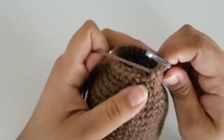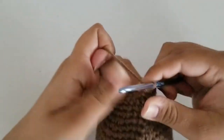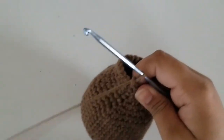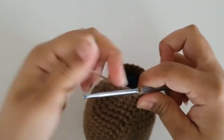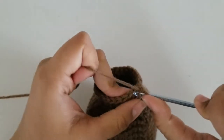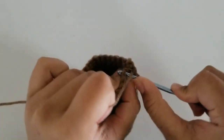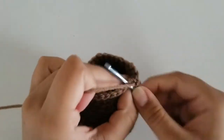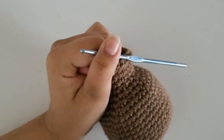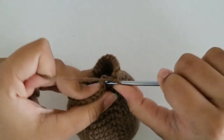I'm here at the end of round 20 with 24 stitches. Slip stitch and chain 1. For round 21, we're just going to single crochet all around — no increases or decreases — keeping a stitch count of 24. I've done my round of single crochets and I'm going to slip stitch and chain 1. For round 22, we're going to increase again. Our repeat pattern is 3 single crochets and an increase all the way around. At the end, you should have a total of 30 stitches. I've just finished round 22 with 30 stitches. Slip stitch and chain 1.